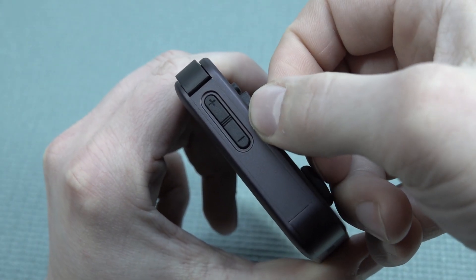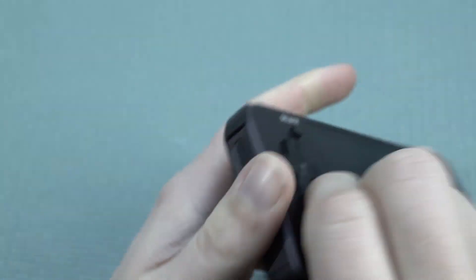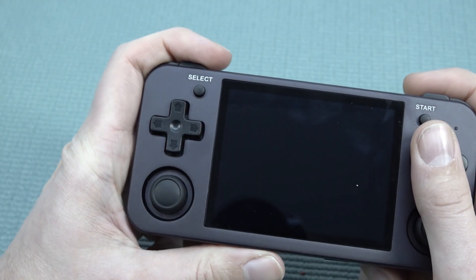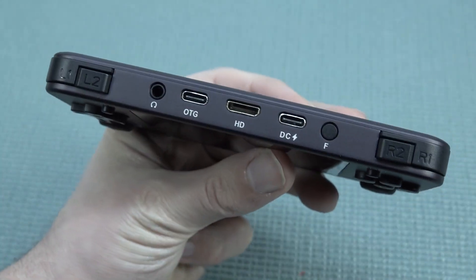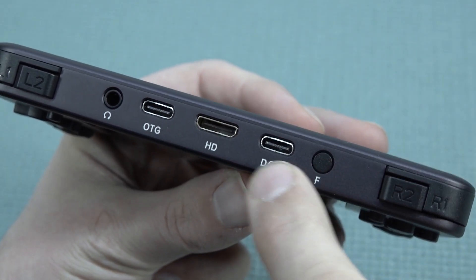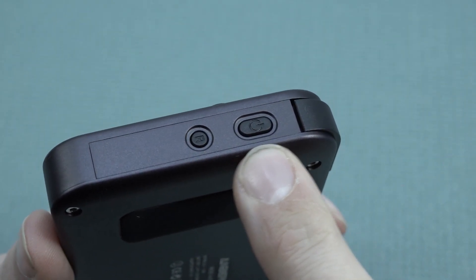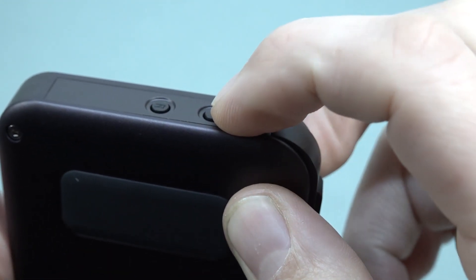On the left side we have the volume rocker. It's not in the best position, but when holding the handheld I don't press it accidentally that often. At the top part we have all the different connections: there's the function button, two Type-C ports - one for charging, mini HDMI out, and a headphone jack. On the right side we get the on/off switch and the reset button. They are recessed so you cannot press them easily by accident - you need to make a little bit of effort to power it on.